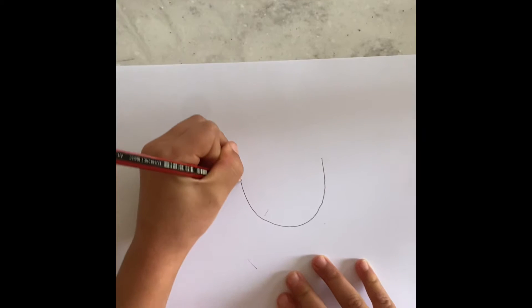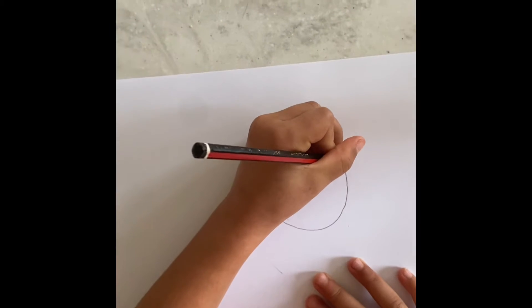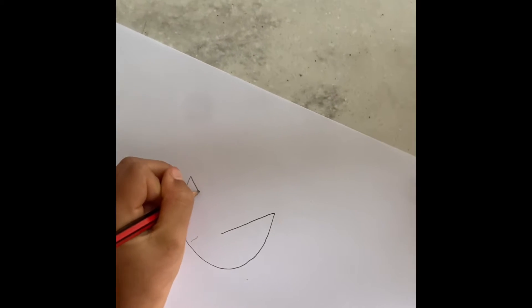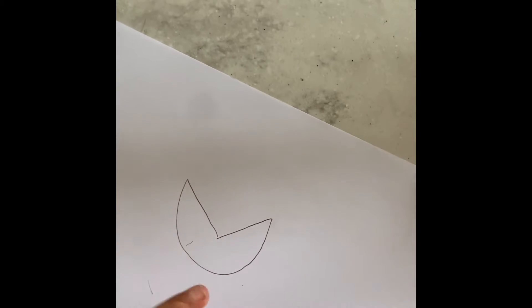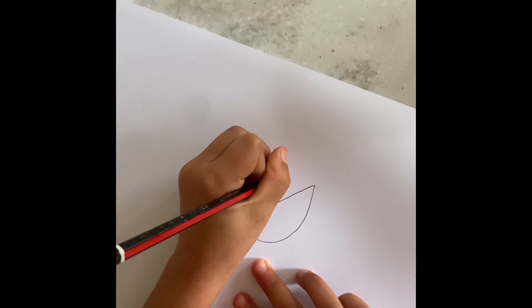Then you grab this side and put it into the middle. Then you do the exact same with the other side, like that. Then you take your pencil off the paper and you do a little triangle in the middle.